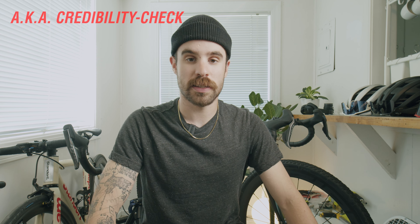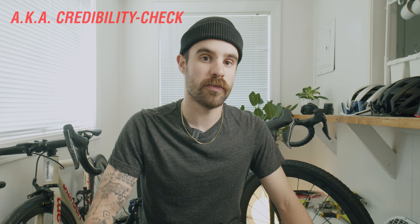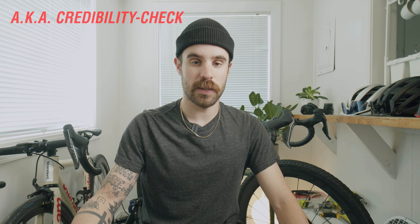Hi YouTube! I'm gonna start this video by saying something I've said a few times in previous videos, which is that I've been riding bikes for 10 years. That means I've ridden a lot of different types of bikes, used a lot of different products, and tried basically a lot of things while riding bikes, which gives me a little bit of credibility in stating the opinions that I state.